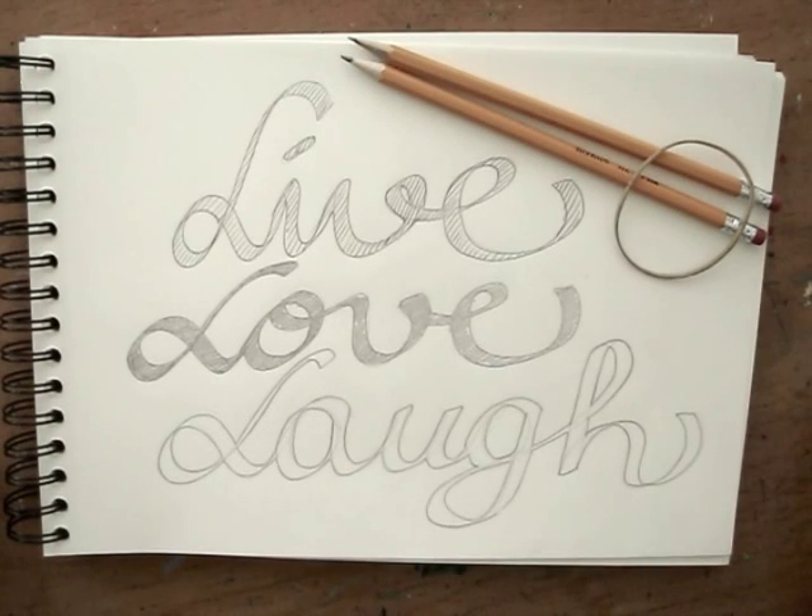See what happens when you write your words smaller or larger. Experiment! Have fun!